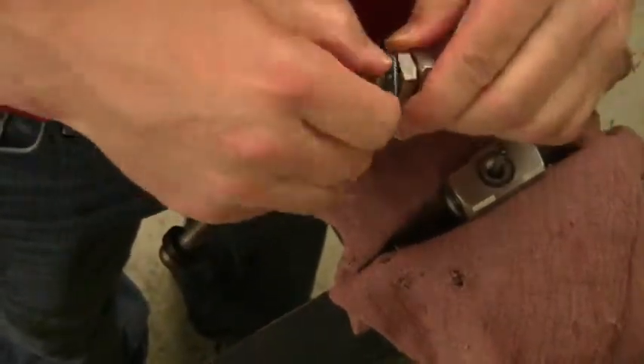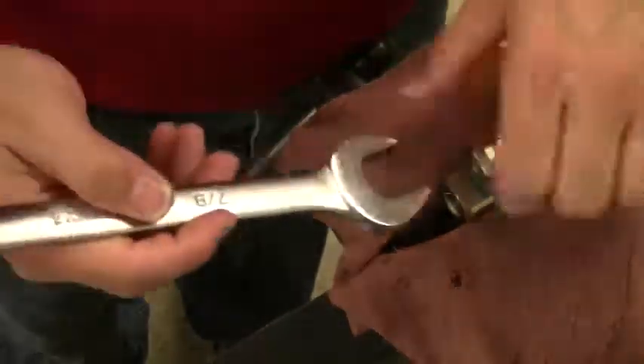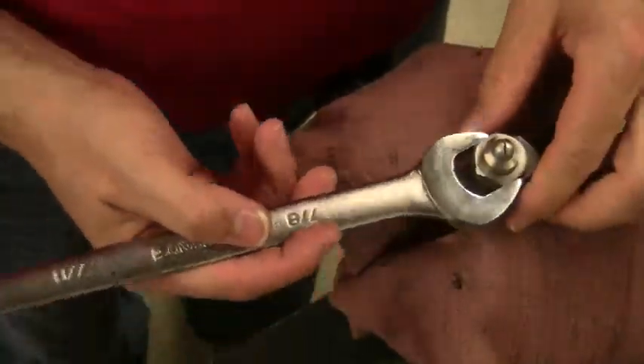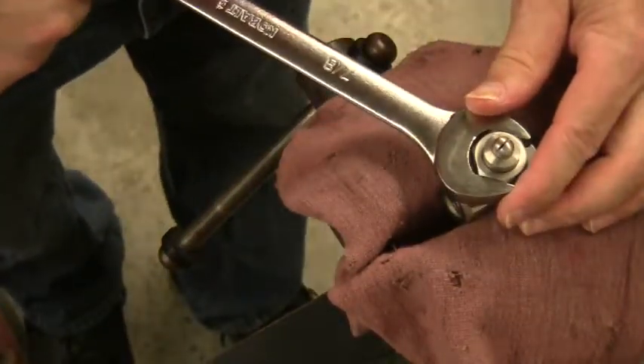Add the gasket onto the liquid cap. Thread the liquid cap and the air cap back onto the body. Thread and tighten until snug, and the unit is ready for use. If you have any questions about the repair kit, you can call an application engineer at Xair at 1-800-903-9247.